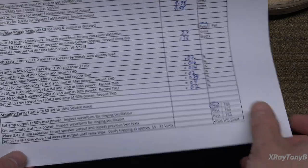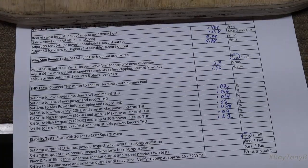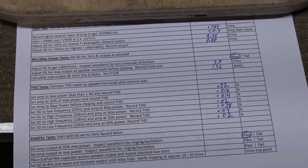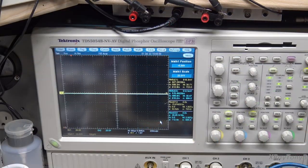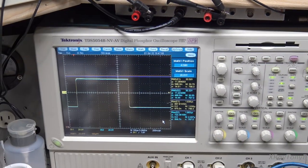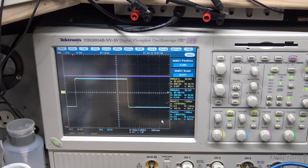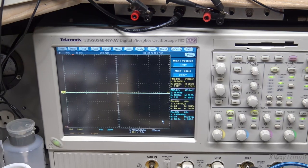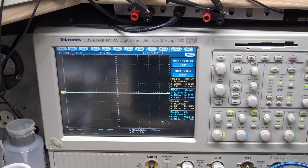Now we're going to set the amplifier to max power. This is very ugly on these amps, but I think this amp's up to the task. Here we go — max power. It looks pretty darn good. I don't want to leave that on for too long because that will really heat the amp up. But you can see it didn't seem to have any problems and there was no oscillation. We'll call that one a pass.